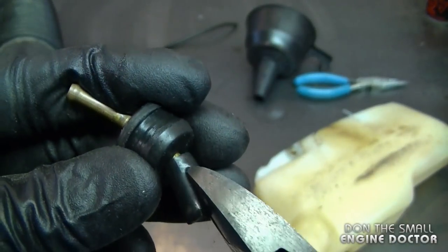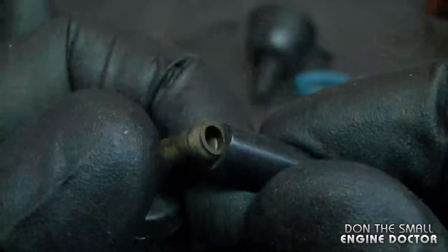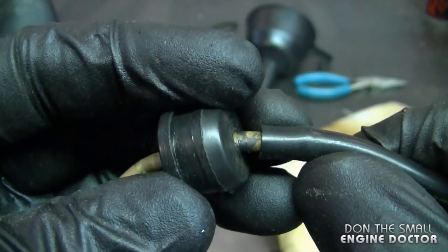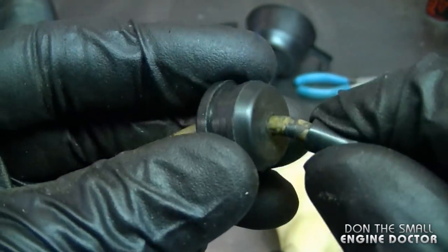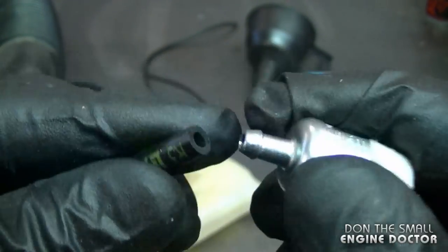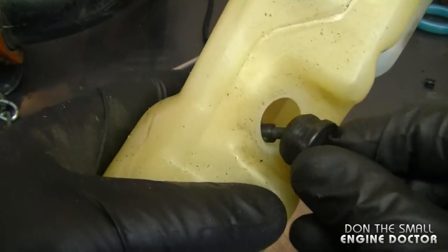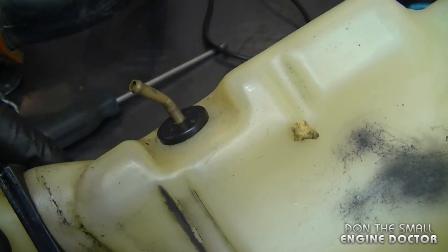I'm going to remove the old fuel line from the connector and insert the new line. You want to make sure it's inserted at least this far on the connector. If you find that the grommet is really loose on the connector, replace the grommet — in this case it's fairly snug so I'm going to reuse it. I'm going to replace the fuel filter with one that is the exact same. Now I'll insert the fuel filter in the fuel tank, reinsert the grommet in the tank, and now the fuel tank is ready to go.